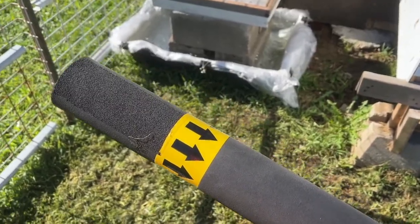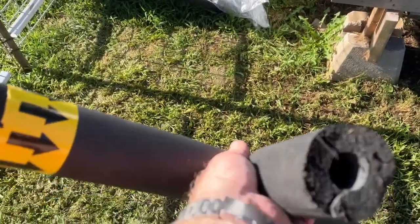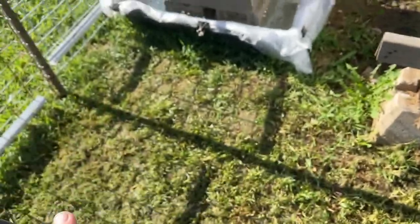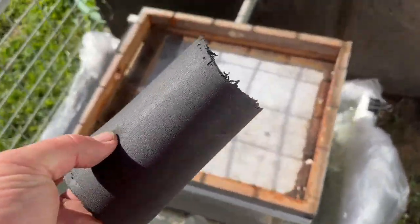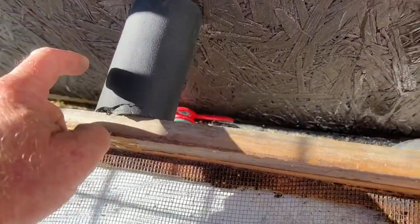I also found at a construction site this pipe insulation. So I cut a small piece and we're going to put that right around the pipe for the bees.